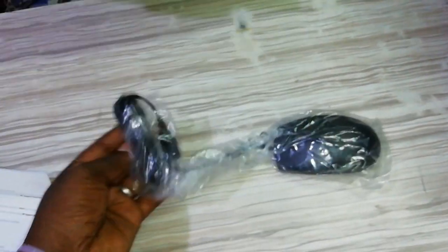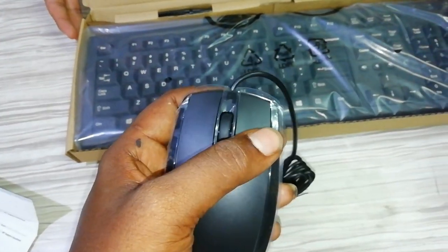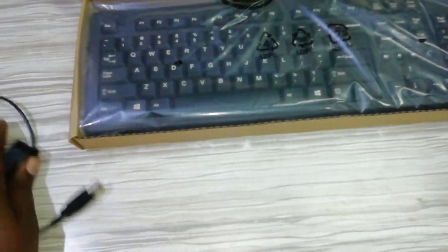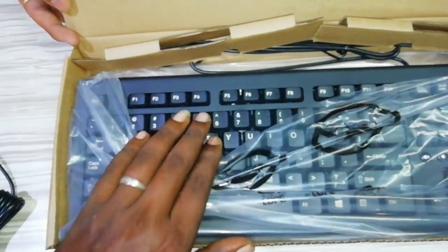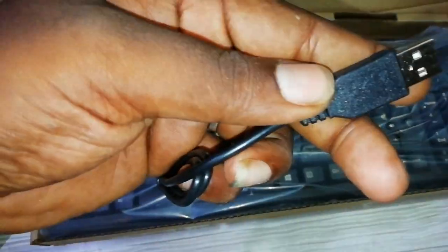This is a USB socket mouse — you can use the mouse and click with it. It's an HP branded product. The keyboard is a normal keyboard with multimedia keys. This is a USB keyboard, not a wireless keyboard.